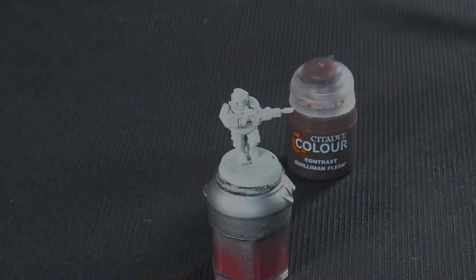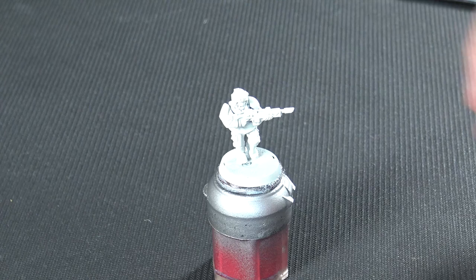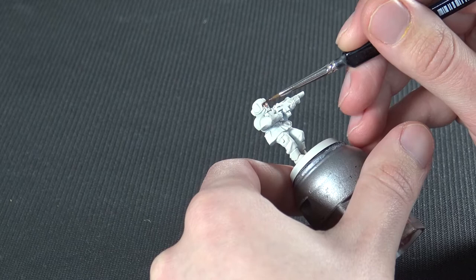Once we've got that undercoated, we're going to start by using a character size brush. I'm using the Kolinsky Masterclass that comes with the Army Painter set, but you could use a character brush or a detail brush, whatever you want. We're going to start with the Guilliman Flesh contrast paint, starting with lighter colours and working our way to darker.